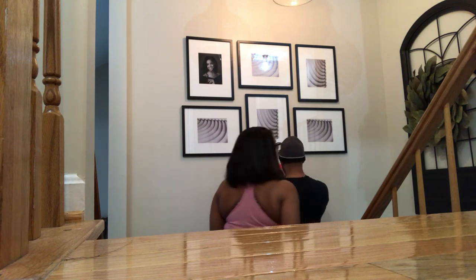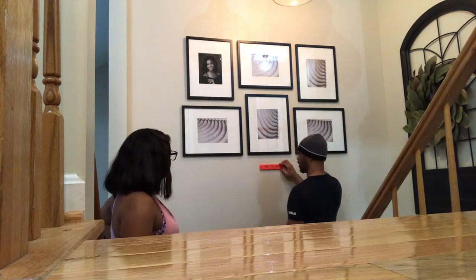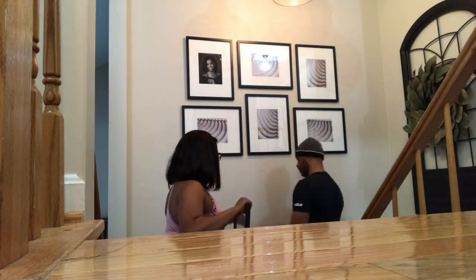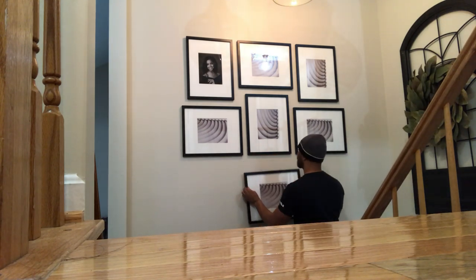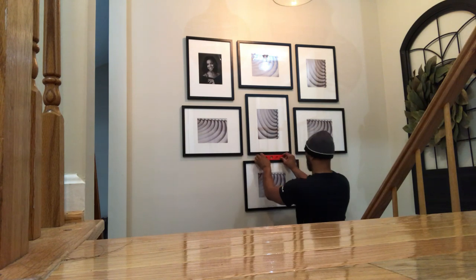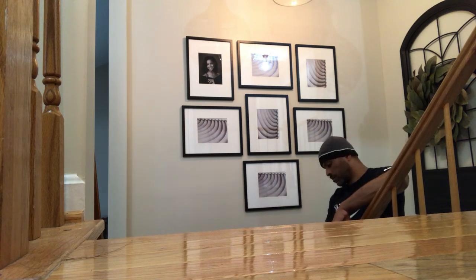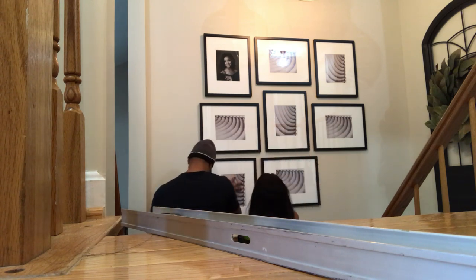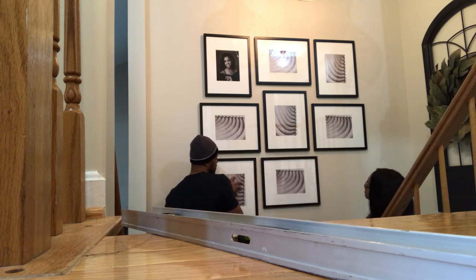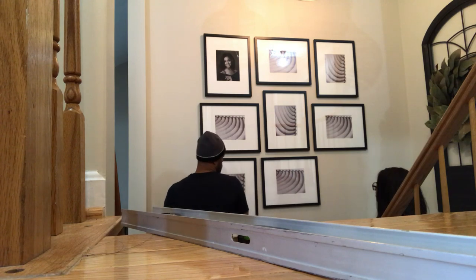One of the next projects we're going to be doing is staining these railings — we have all the supplies, we just have to get motivated. The reason you see me going up and down the stairs is because I'm going back and forth to get visuals from different angles, going down to see what it looks like from the bottom and up to see from the top. It's funny — when you want to do things like this it seems so simple, but planning out the spacing is a lot more work than it seems if you want it to look even.